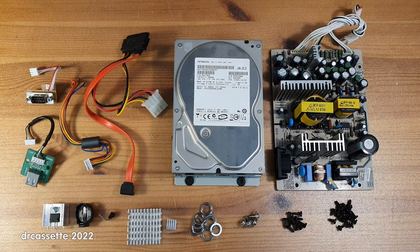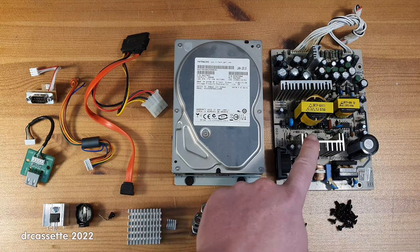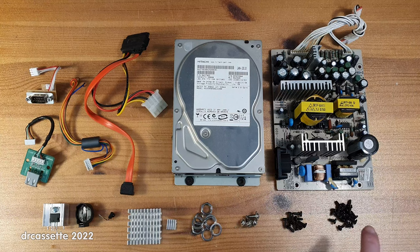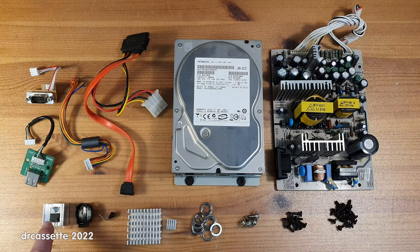Here are all the components that I have salvaged: the power supply, hard disk drive, cables, a serial and a USB connector, screws, nuts and washers, and some heat sinks. This tiny one is nice — that might be useful for something like a Raspberry Pi. I have unsoldered only these three components from the boards: the remote control sensor, button cell holder, and this LM317 voltage regulator with heat sink. It is quite difficult to unsolder components from multi-layer boards, so most of the time it's just not worth it.